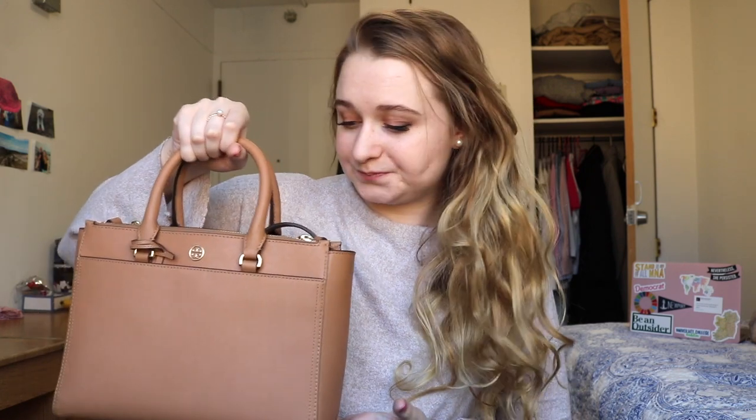This is a Tory Burch bag. I can't remember exactly the name of it but I'll link it down below or write the full name. It's one of the classic styles, and this is kind of a review of this bag as well because I got it as a graduation present and for the purpose of work. So I guess we'll just jump right in.